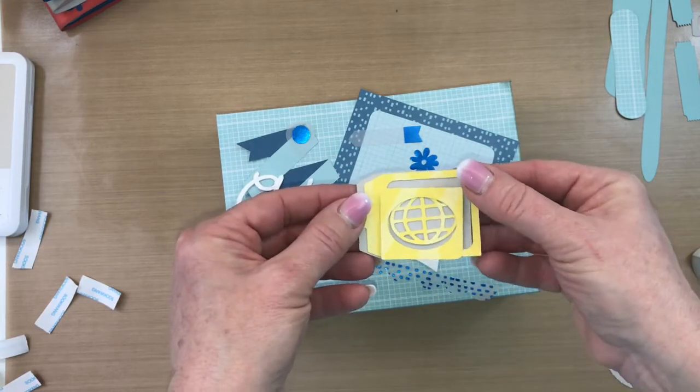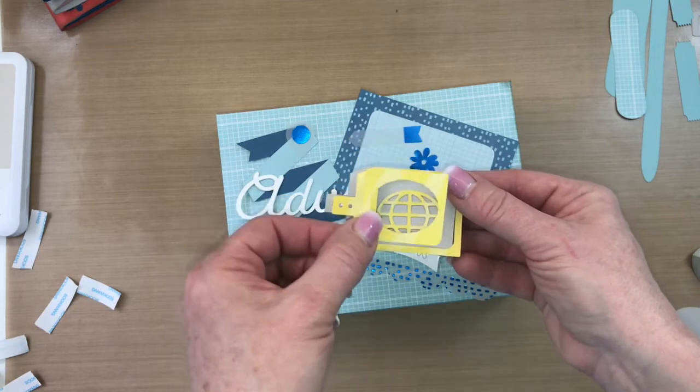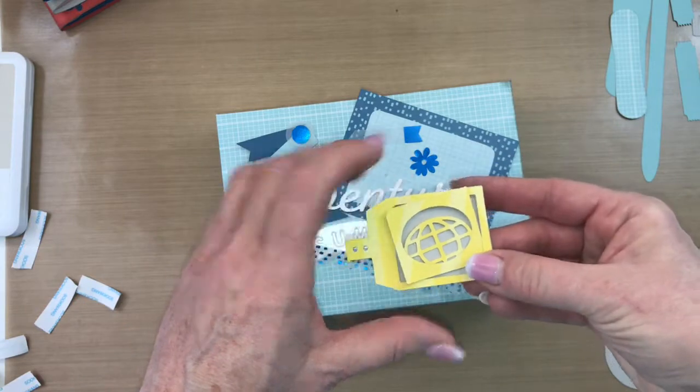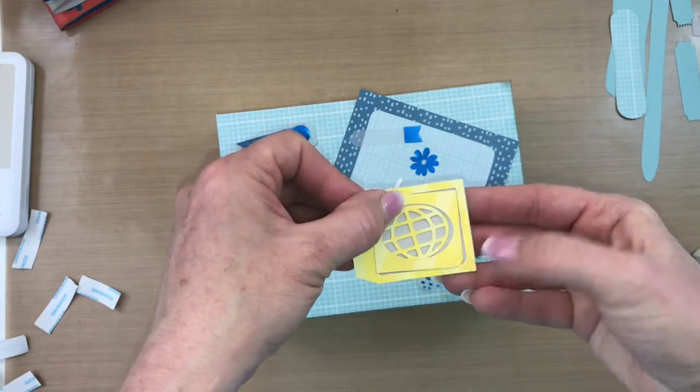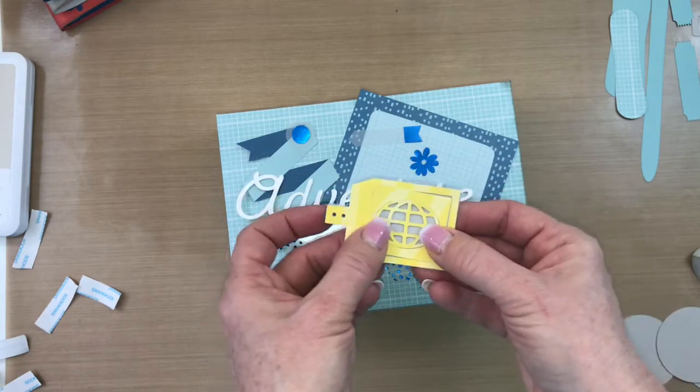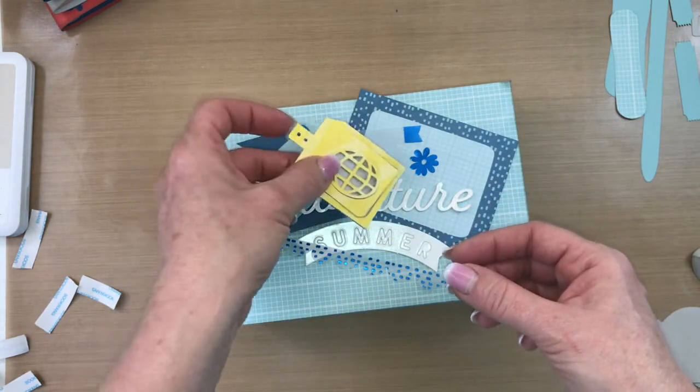What I would recommend is to keep the negative part because when you glue it all down together, you can use the negative part to help you position your globe exactly where it should be, so that's going to be attached to my little luggage tag.